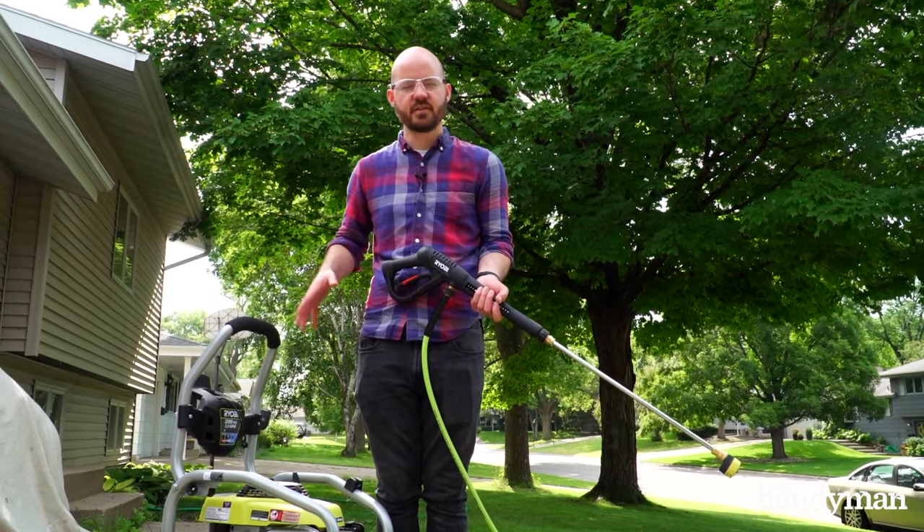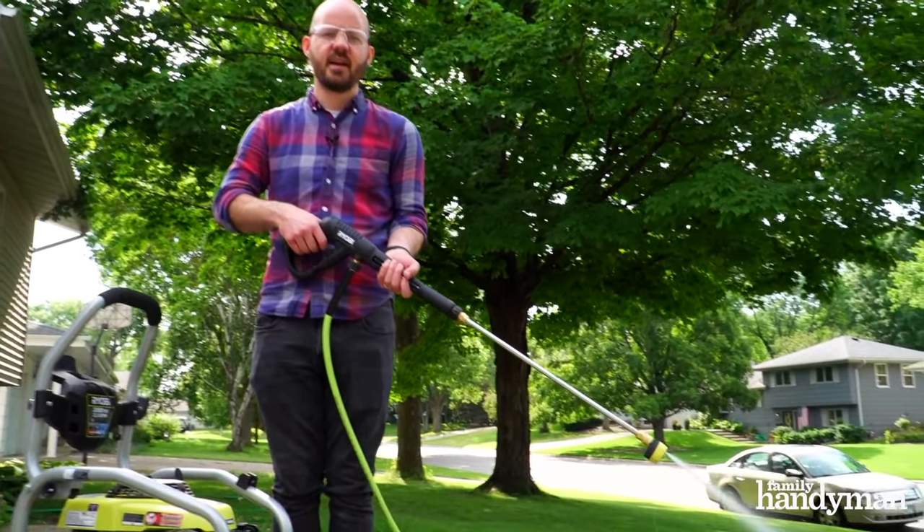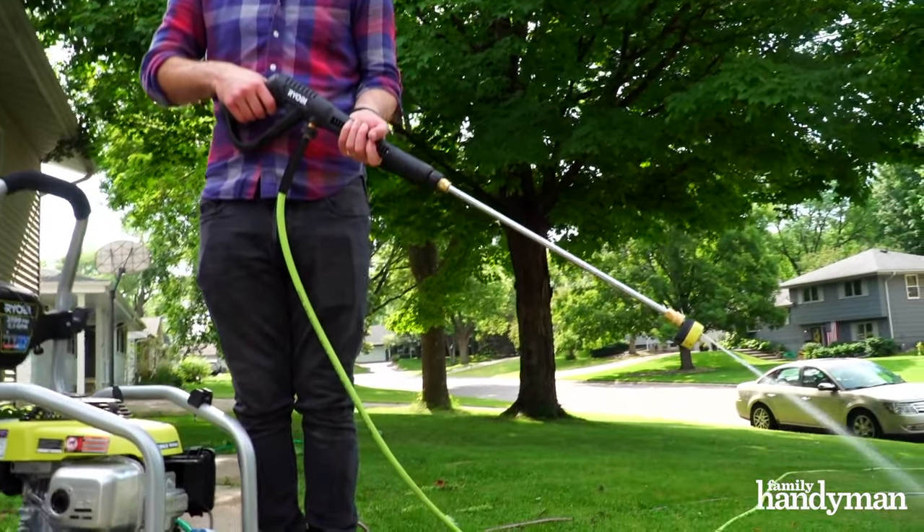Now that the pressure washer is hooked up and ready to go, you want to make sure to pull the trigger for 30 seconds to get the air out of the hose. As always, remember safety first — wear eye protection and ear protection.